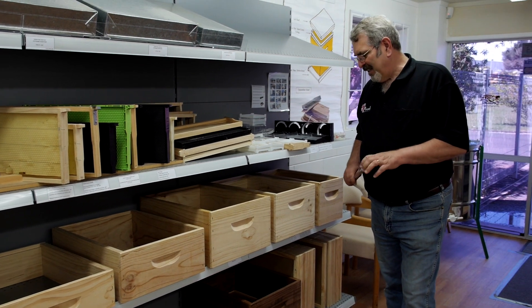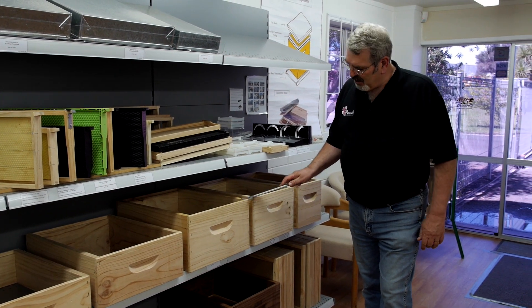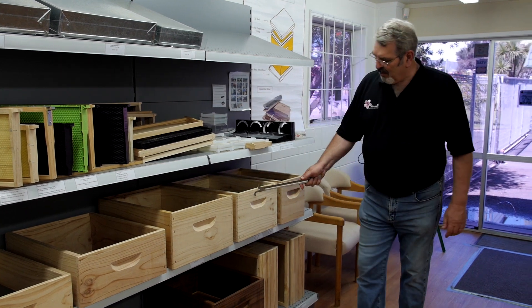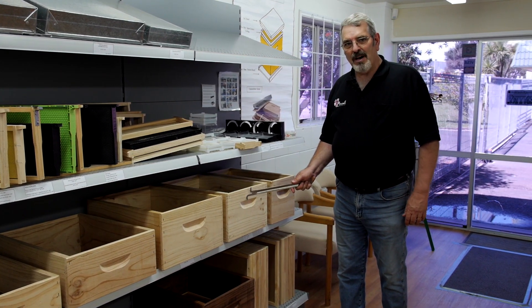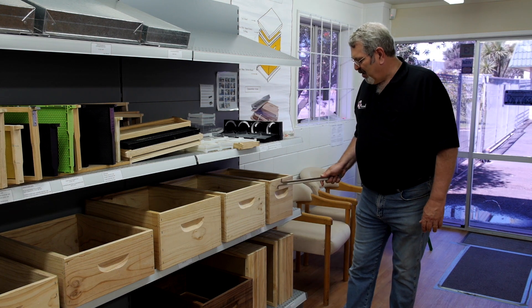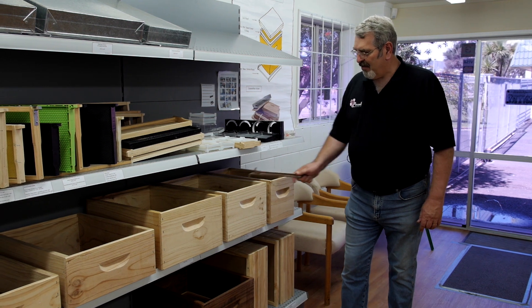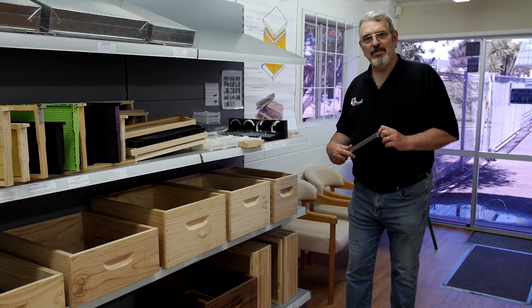Another way of dealing with the weight is to reduce the size of the box in this direction. So here we've got an eight frame hive box, and here we have what I call a slimline. It takes five frames, so it's half the equivalent of a full depth.